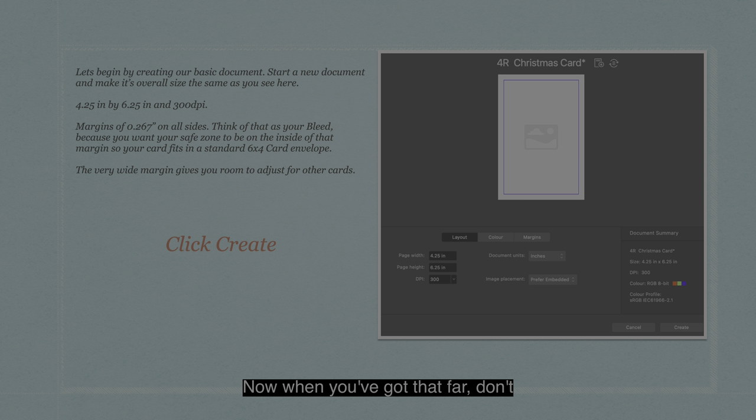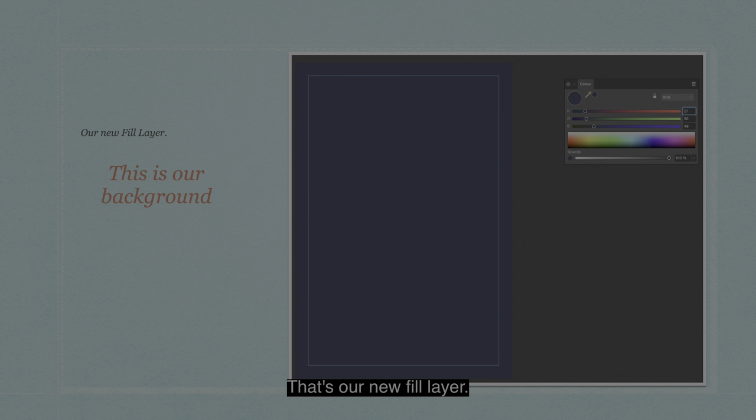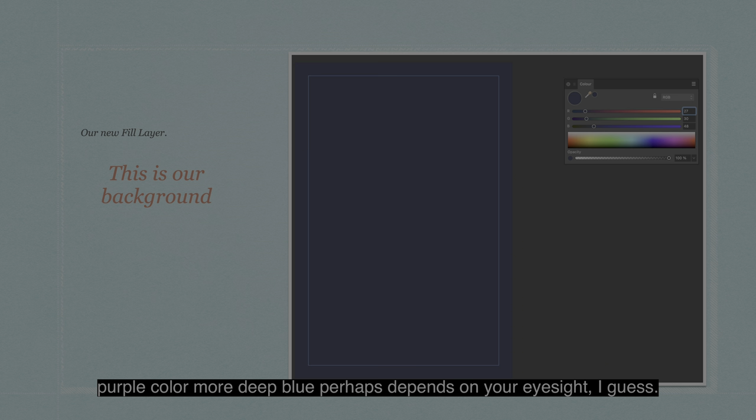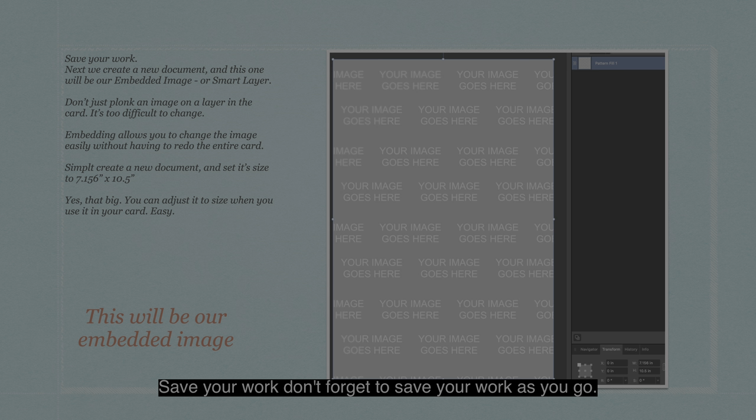The very wide margin gives you room to adjust for other cards. When you've got that far, don't forget to save your document. Now with our new document open, go to Layers and add a new fill layer. Set its fill color to RGB 273048. That's our new fill layer — it's actually the background and it's a lovely deep purple or deep blue color, depending on your eyesight. Save your work.